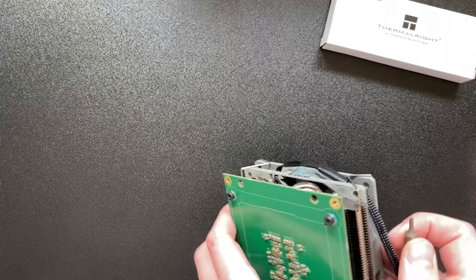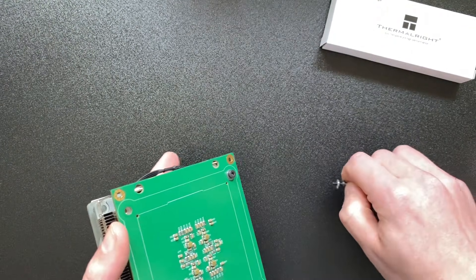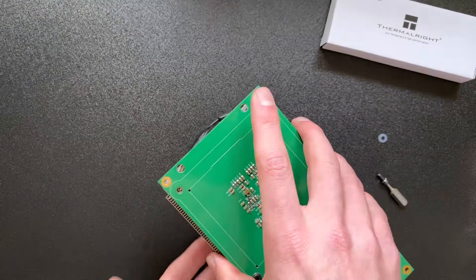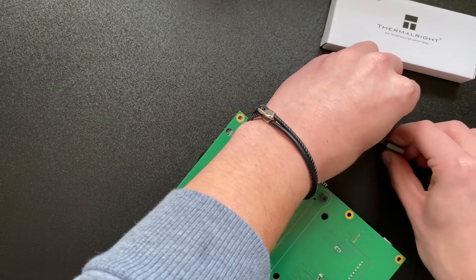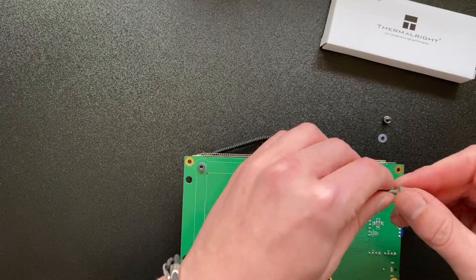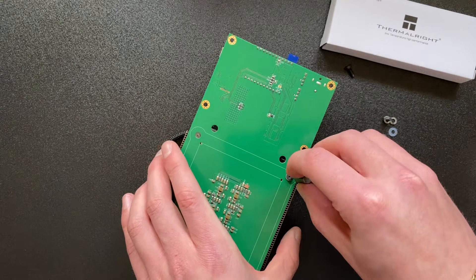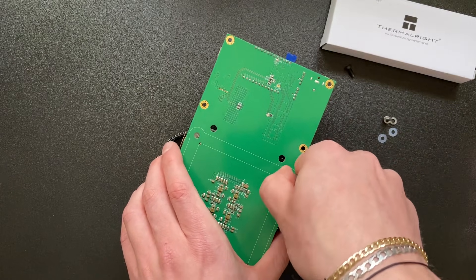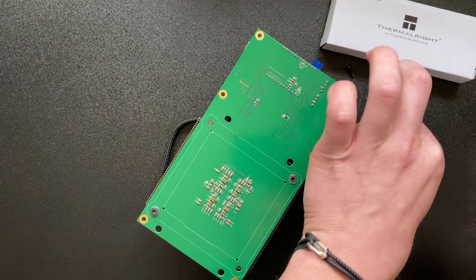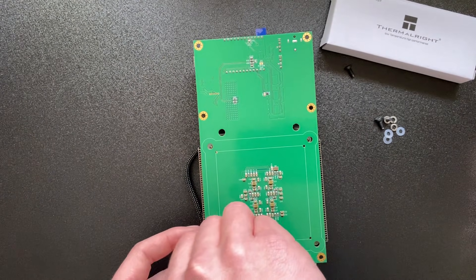So let's actually take this off now. These use different bolts — it's a hex nut bolt, and it's spring-loaded, so we need to be careful when taking these out. I'm going to do it diagonally so we don't put too much pressure on the board. They have spacers in between them on the other side, but we'll show you when we've actually taken it apart. These don't need to be too tight because they are covering four of them.